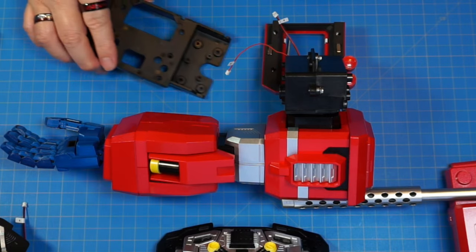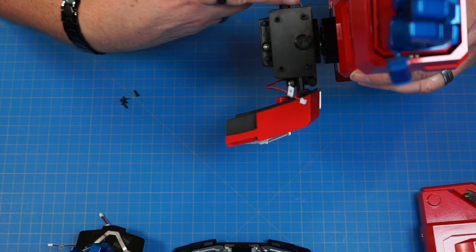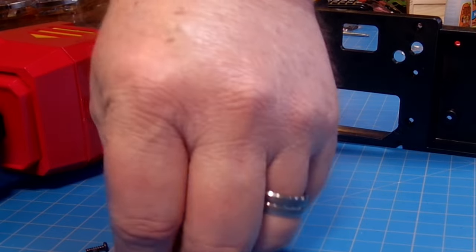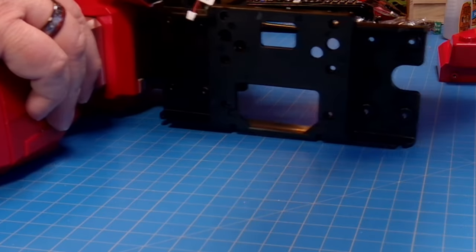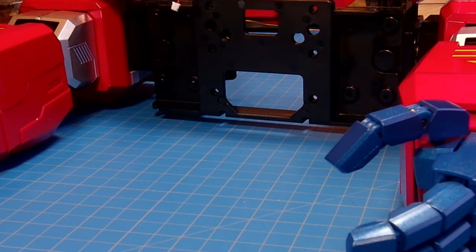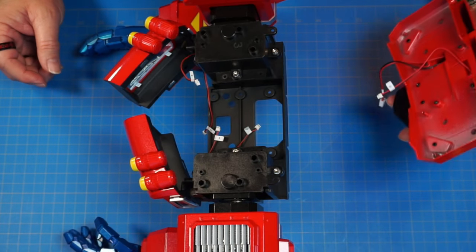Now we've got part 60 and four PB 2.6 by 8 screws. We're going to put this on the underneath of the arm, facing away from the window, going on these four pins. Screw that down with those four screws. Then we're going to bring the other arm over and put it on the other side, screwing in with four more of the same screws. Now we're going to attach the back on — wires go inside, pins go in here and here.